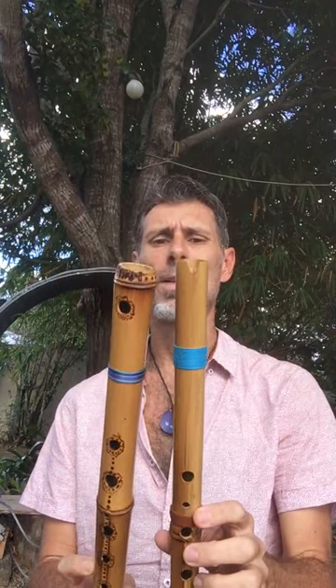Hey again, this is a comparison video between two types of flutes that I make. It's a South American Quena mouthpiece with a pentatonic scale in the body, and this is the same scale on a side-blown flute — a Native American five-hole, five-note scale. I just thought I'd give you an experience of the two next to each other.